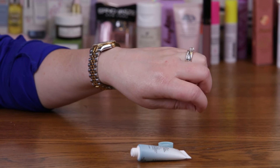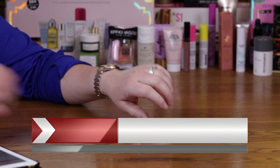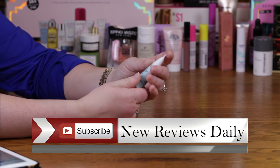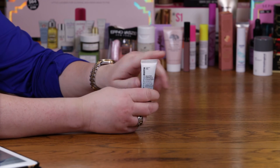I'm definitely going to be thinking about purchasing it in the full size. Unfortunately it comes in a jar, and I'm not a big fan of jars because items like hyaluronic acid will break down when exposed to oxygen. So I'm going to savor this little sample.